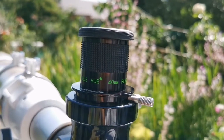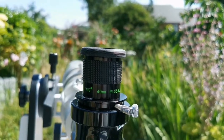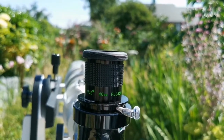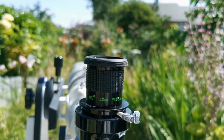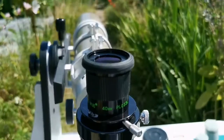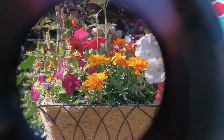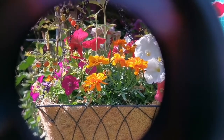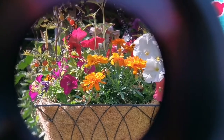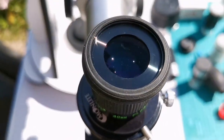This is the Televue 40mm Plössl eyepiece. It comes in a black box with a plastic bag. It has a quite large lens. Let's see how the view looks — the Televue Plössl eyepiece. I can see it's quite sharp. And that was the view through the Televue Plössl eyepiece.